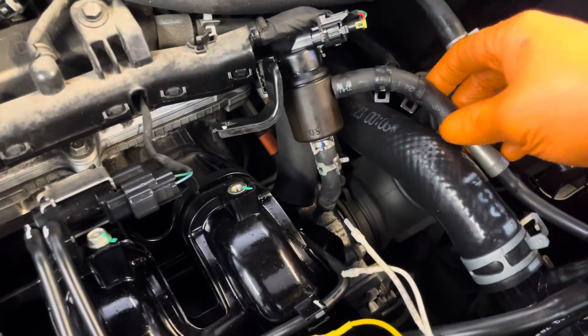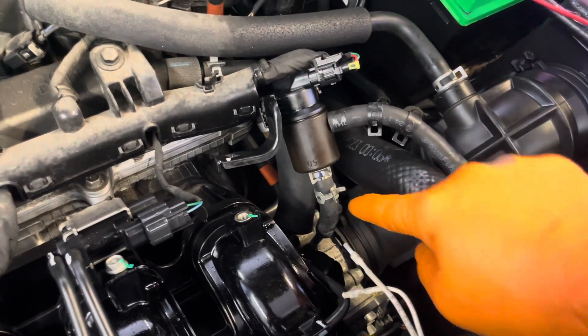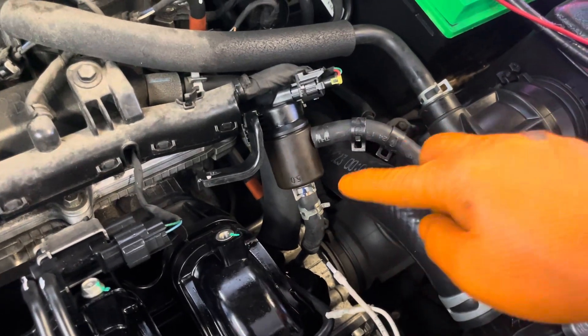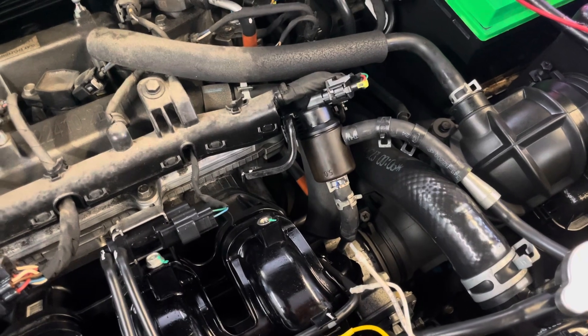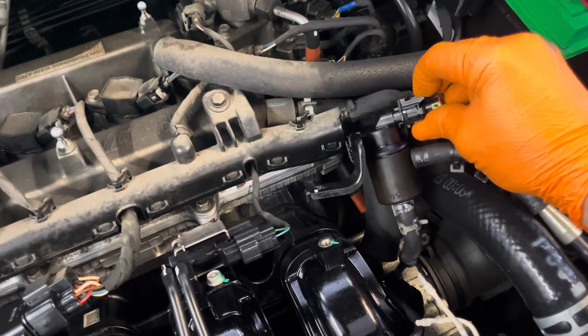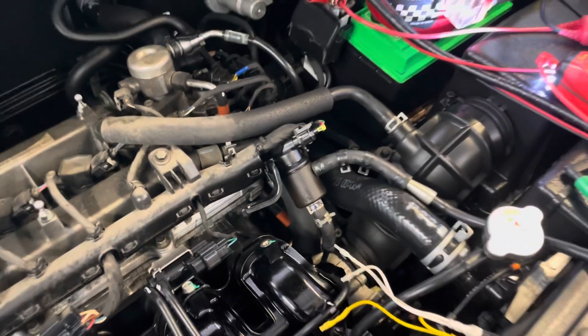I already disconnected these hoses because I already checked them. The purge valve opens and closes — this right here is the purge valve. Let me show you how to connect it.